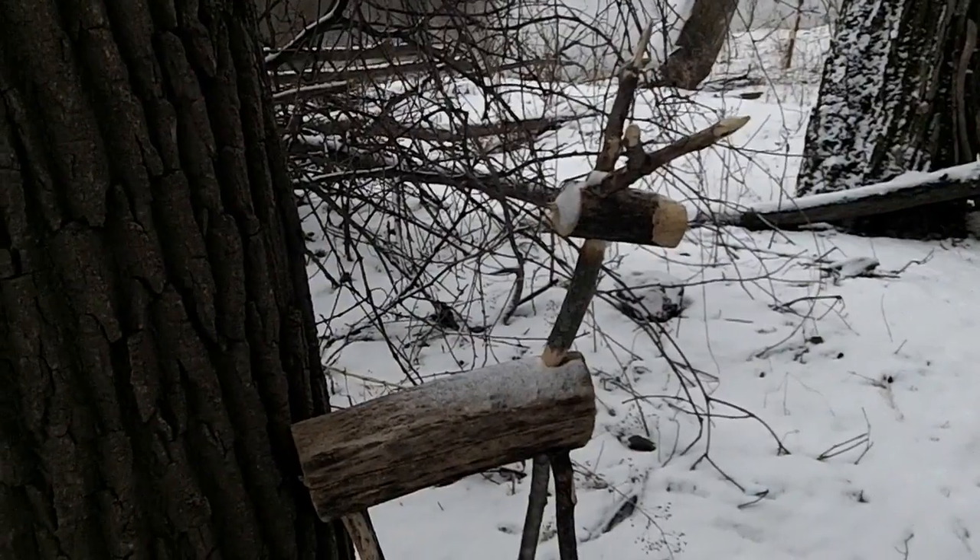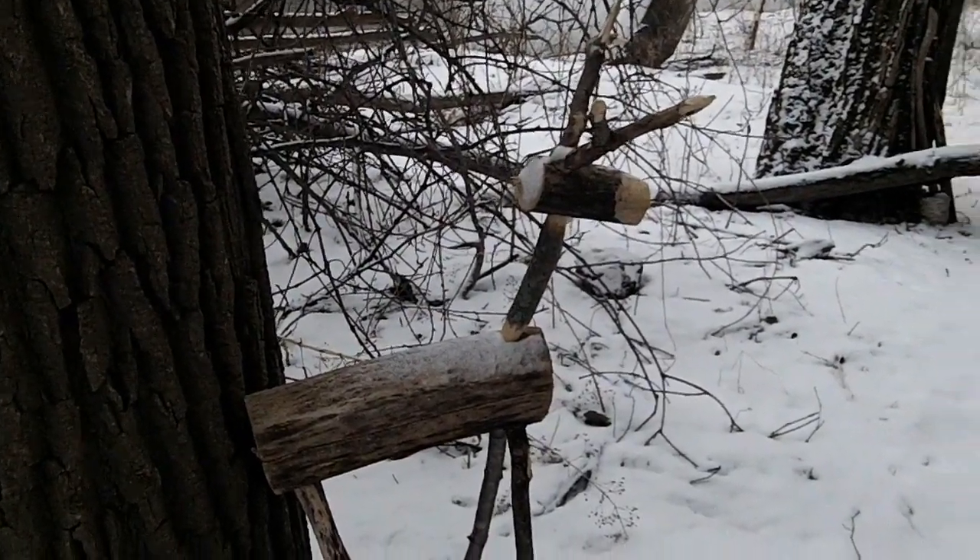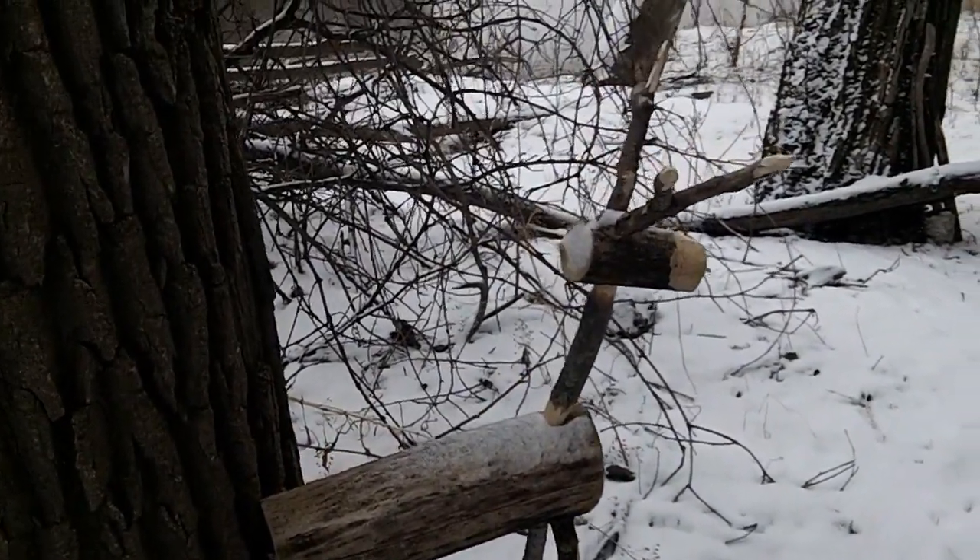Hello, old friend. Service with tramples.